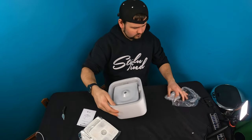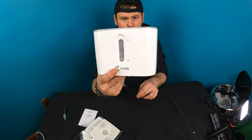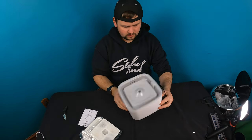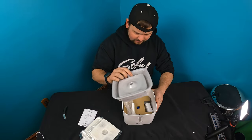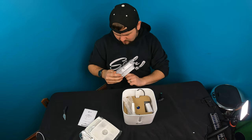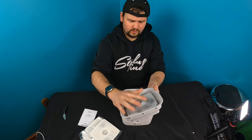Here we go. So, you got a little window here that says minimum and maximum for your water. Very simple, very basic. Let's see — you just pop this out. It looks like you can actually clean all of this. Everything pops out for cleaning, just like that when you want to clean it.